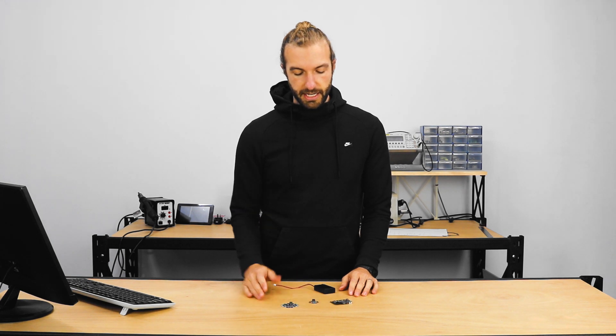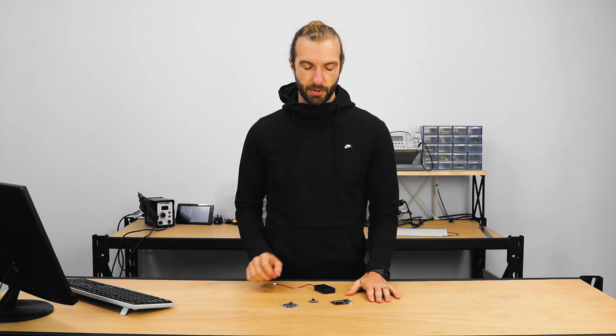This board is tiny, it's inexpensive, and for simple wearables projects it can do anything. As long as you can handle three pins, the Gemma M0 is probably my highest recommended board.